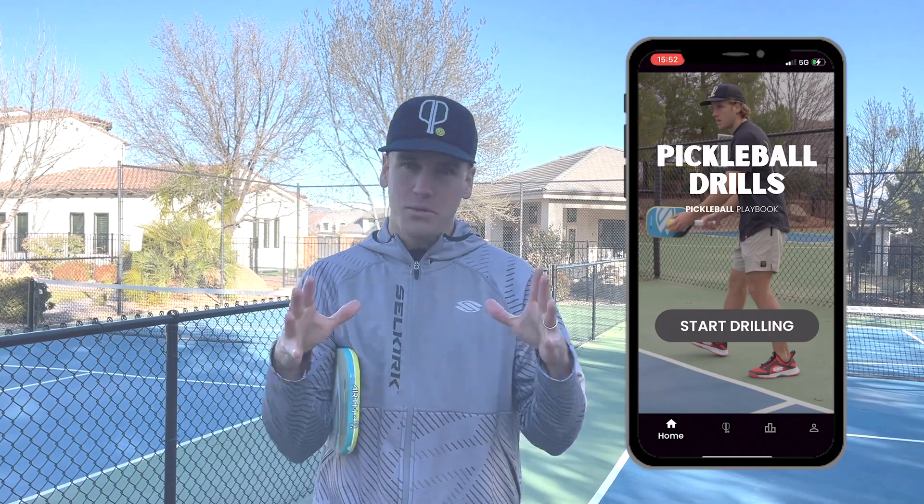Hey, what's up and welcome to the Pickleball Drills app. I wanted to give you a quick tour so that you know exactly what's going on with the app and how to use it. The very first page that you guys will see is the home page — I made it extremely simple. All you have to do is click the Start Drilling button.